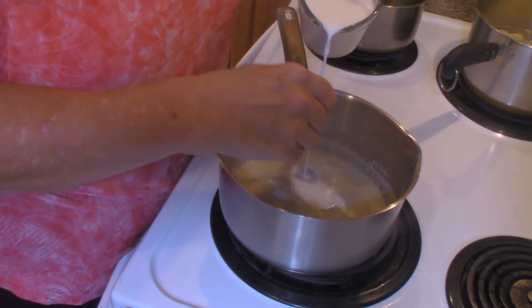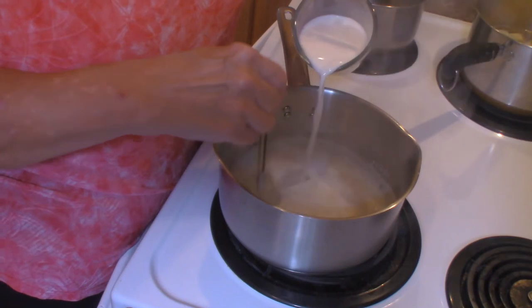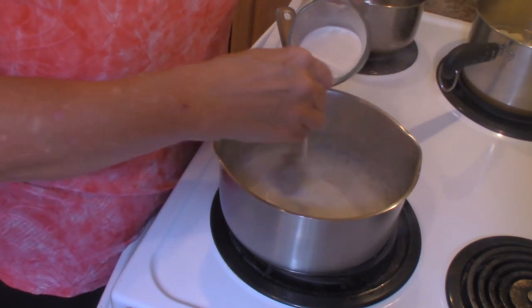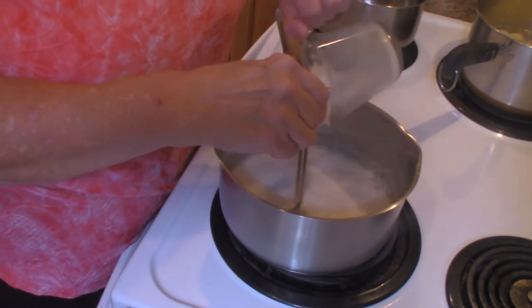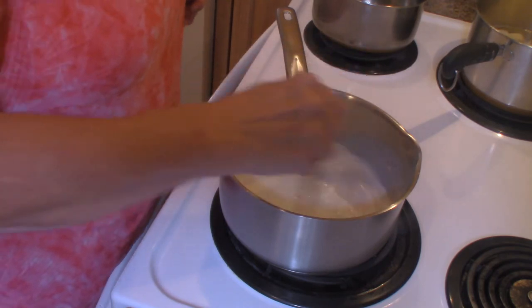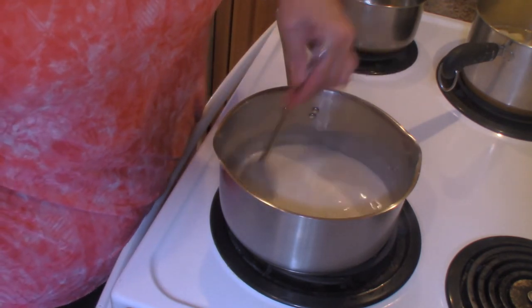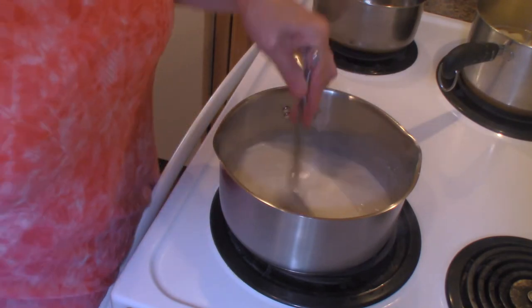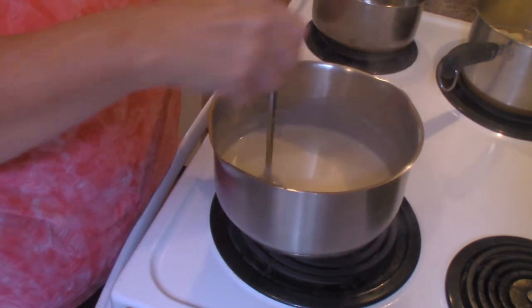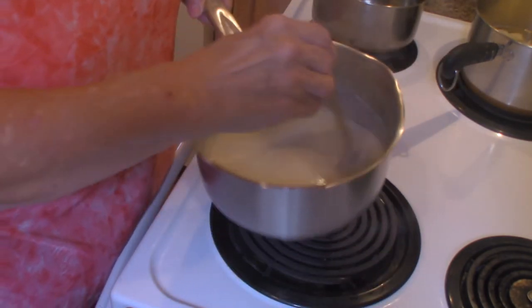I'm going to go ahead and slowly pour in the milk. I'm going to cook this until it starts to thicken, and when that happens I will be right back with you. You can see our sauce has started to thicken, so I'm going to remove this from the heat.